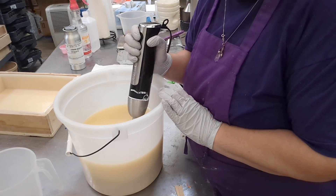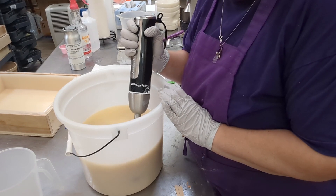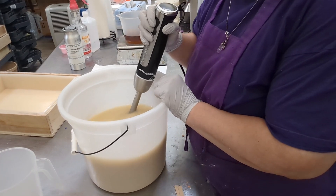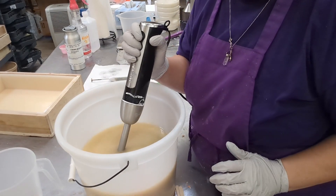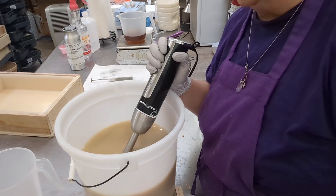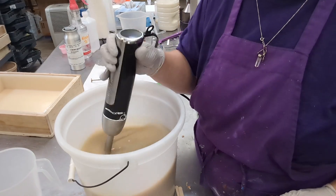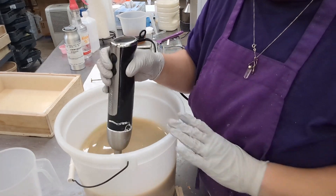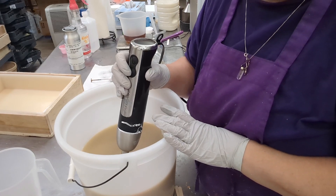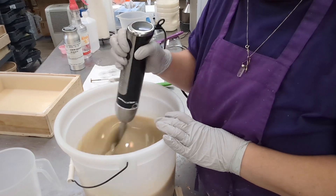Watch the color change. See how dark it's getting? It turns really dark. Now, if I don't add any titanium dioxide, it really isn't dark when the soap is cured — it's fine. But when you first mix it, it's dark.